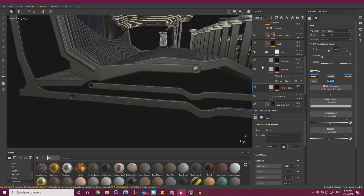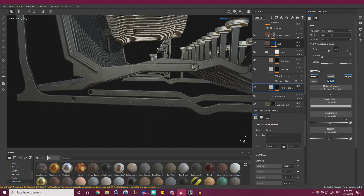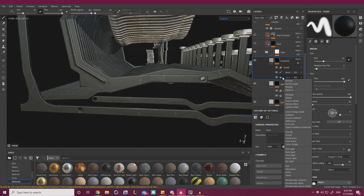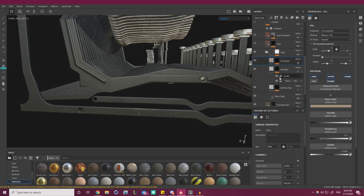Let's get back into our material view. Scratches — the thing is, this is something inside the frame, so there really shouldn't be any scratches. If there are some, they should be very, very subtle and light. I still want to keep them, but I want them to be less prevalent. So let's turn the tiling up so they're smaller, and turn the balance down. Little nicks like that are fine. Let's affect the height a little bit — lower it a little bit. And wait for the autosave to go through.